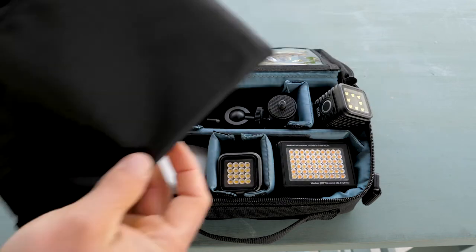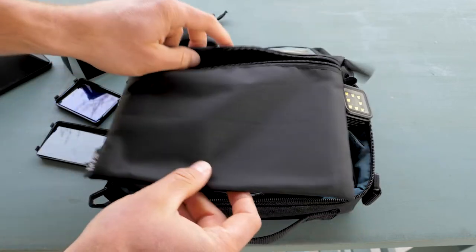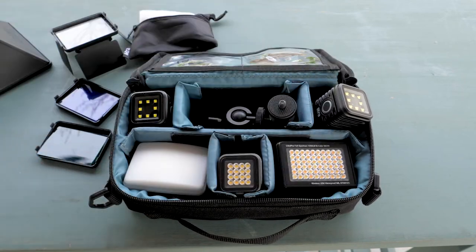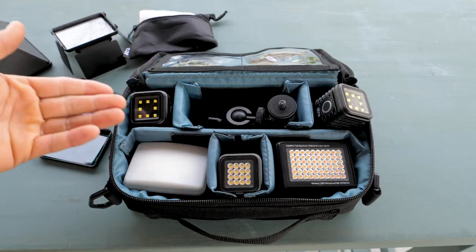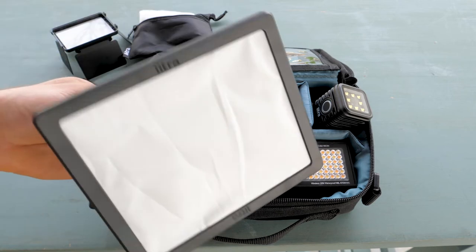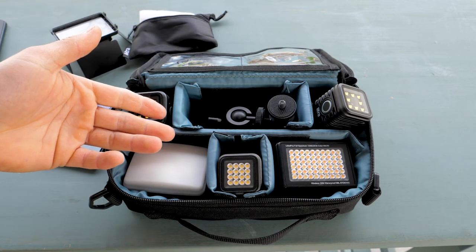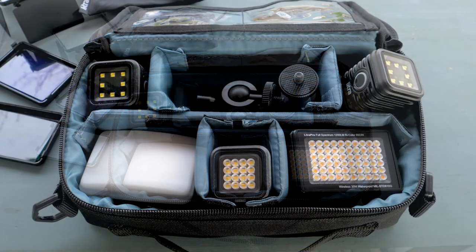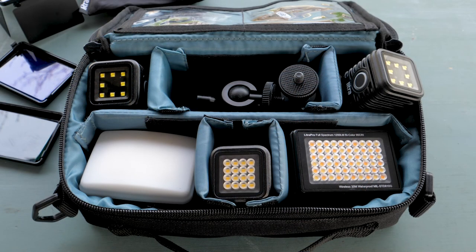This soft box fits right in this tiny little pouch, which could essentially fit right in here too. So I can have a five-light lighting kit with a soft box in a tiny little pouch that can go anywhere with me — just thought you might want to know, and that's how the cookie crumbles.